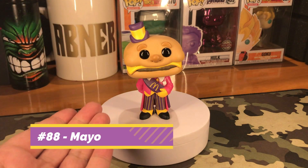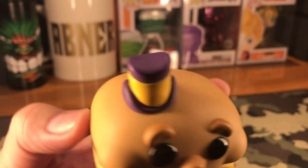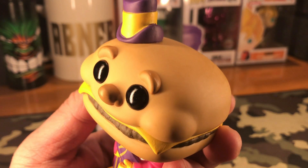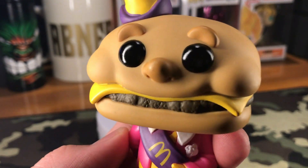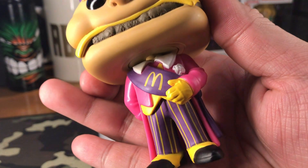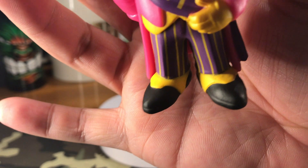This one right here is Mayor McCheese, number 88 from our McDonald's Funko Pop line. Let's take a look at Mayor McCheese. Of course, the first thing you notice is he's got a burger for a head, and he's got a purple small hat with yellow lining on top of the head. He's got those big black circle eyes with eyebrows, matching the bun on the burger head. There's a cute nose, and the burger patty and cheese are supposed to be depicting his mouth. He's wearing a pink robe, and there's a purple sash coming down from his shoulders with the golden arches printed on the middle. He's wearing purple and yellow striped pants with black and yellow shoes.